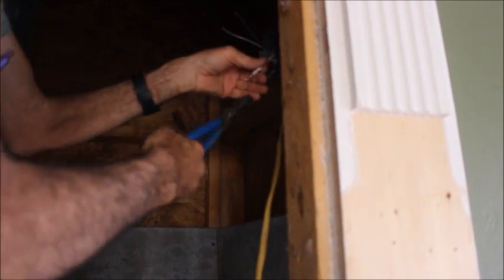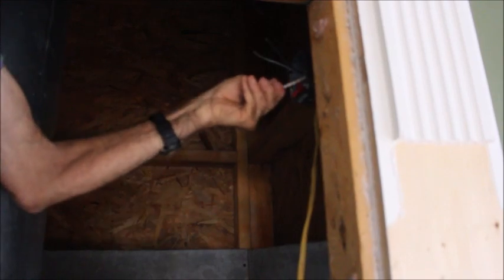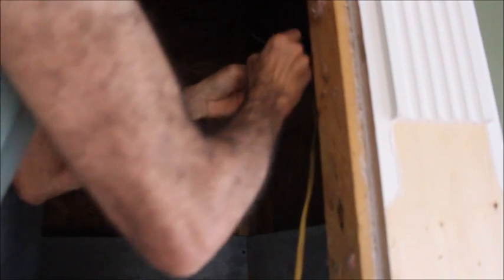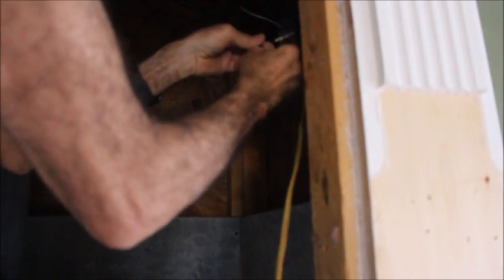What you're going to be seeing here is I'm twisting the wires together, cutting them off, putting the wire nut on, then I'll be taping them because that's what code requires here. We're trying to keep everything up to code so that we don't have any kind of problems.